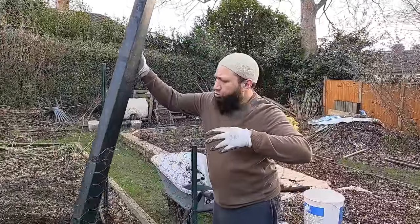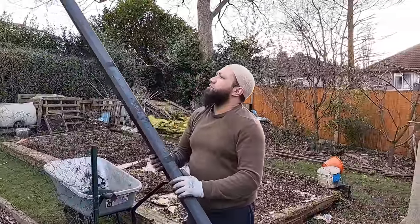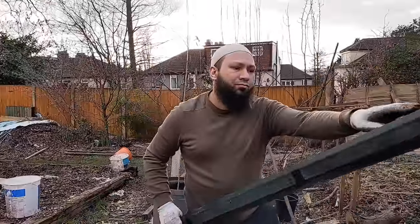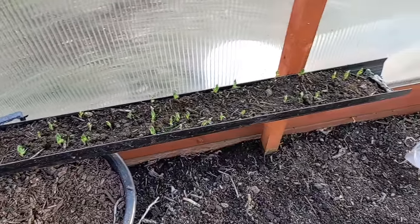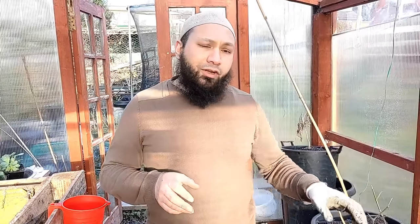Top tip: when you pull a gutter out that you haven't used for a while, do give it a check for any slugs and snails. These are the peas that I planted on February 1st and now they're coming up. In about a week or two's time I reckon they'll be fine to go straight into the ground.